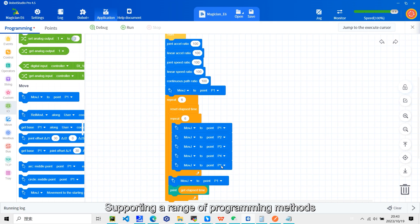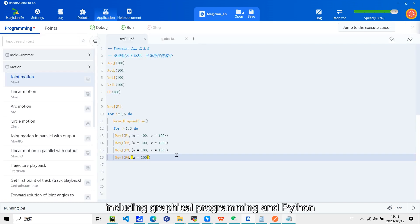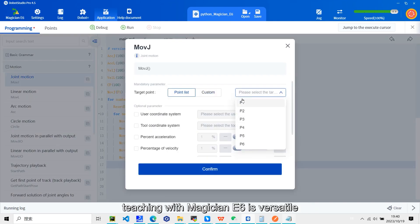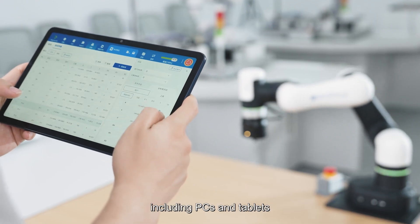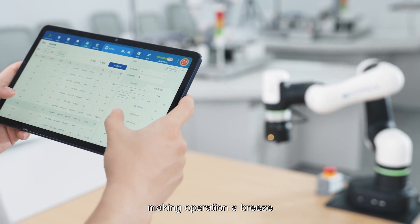Supporting a range of programming methods, including graphical programming and Python, the Magician E6 is versatile. It can be controlled via various devices, including PCs and tablets, making operation a breeze.